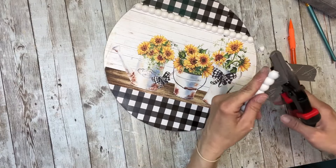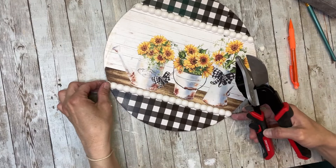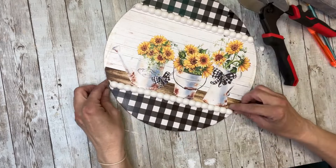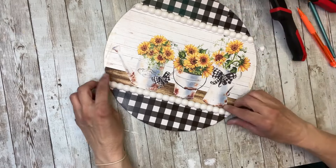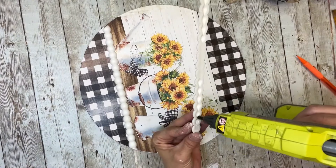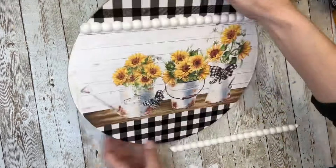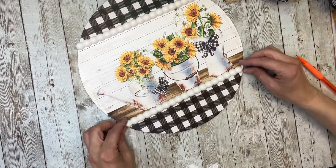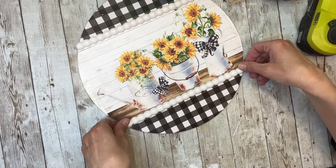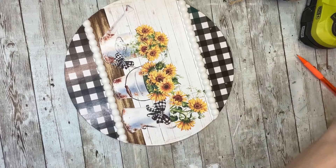I'll trim again on the other side, lay it down, and check it again making sure it fits perfectly. Then I'll do the same thing with the bottom. Once I have them all cut out and ready to go, I can start to glue them down. I'll take some hot glue and glue them back into place, making sure I line them up with the edge of the sign so everything is flush. Once both are attached, you can see all the edges are nice and rounded off and lined up.